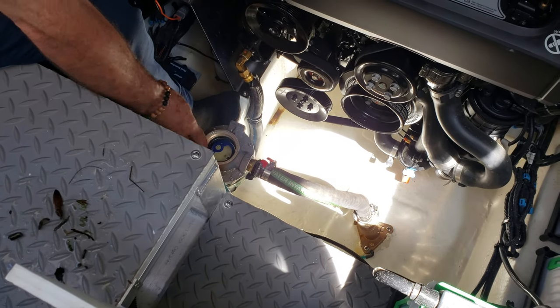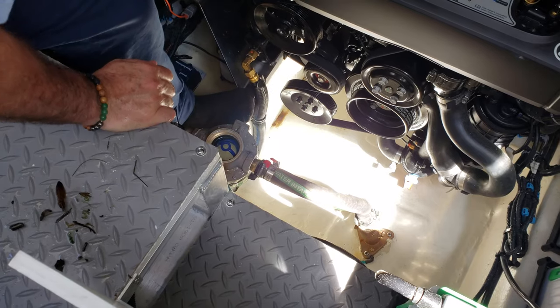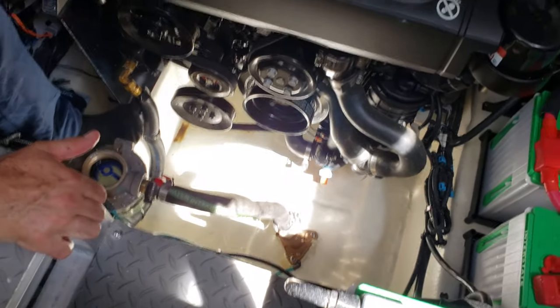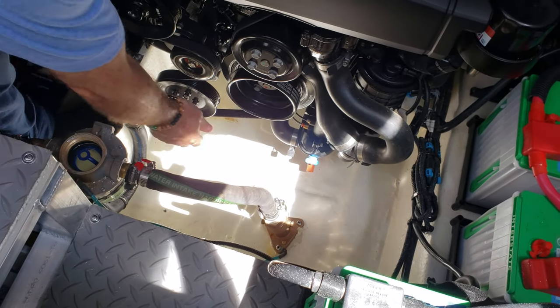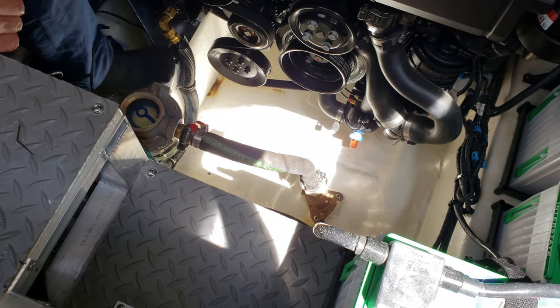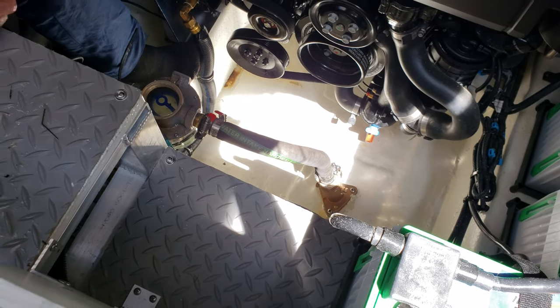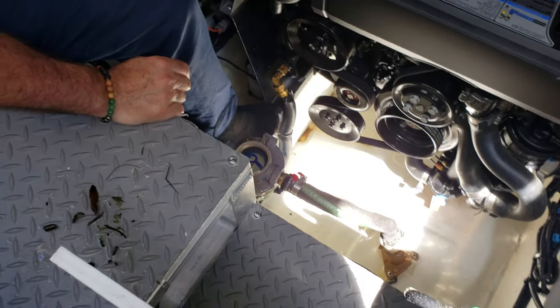Put your system back together — put the basket strainer back in and open the seacock. You want to let the air escape from your basket strainer and get water to come over the top. That's what you're looking for.